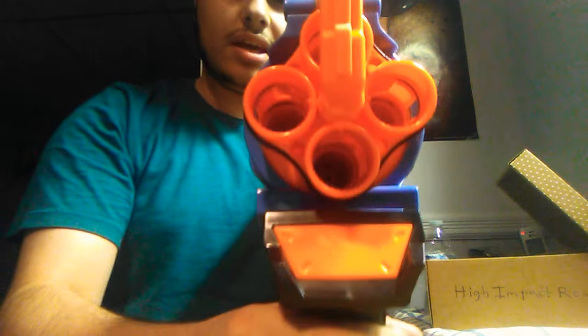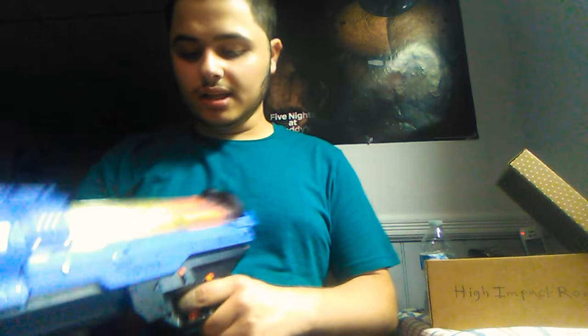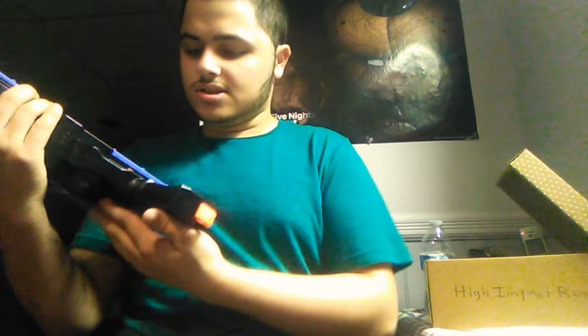When I rotate it, the high impact round goes through the bottom barrel here. There's nothing in here but when I rotate it, it rotates the round in and it goes through the next one, while the other one just sits on top — it's a really neat feature. It also has slam fire, which means you hold down the trigger and just continuously pump it, and it fires pretty well.